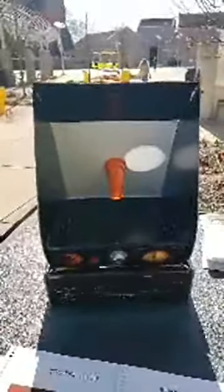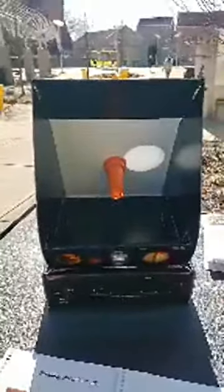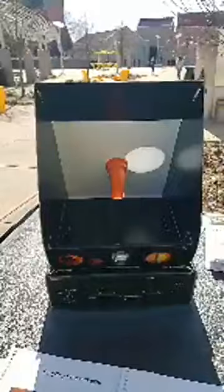You can watch the Sun, which is that bright circle, move across the screen. It's moving because the Earth is rotating.